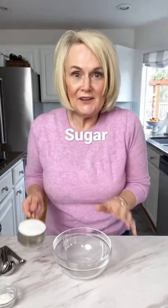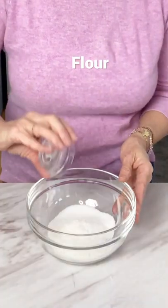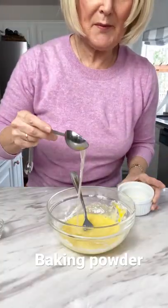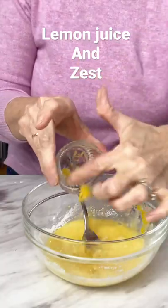While that's baking, we'll mix up our filling. Half a cup of sugar, one tablespoon of flour, one egg, and a quarter teaspoon of baking powder. Mix it all up. Add in a tablespoon of lemon juice and the zest of one lemon.